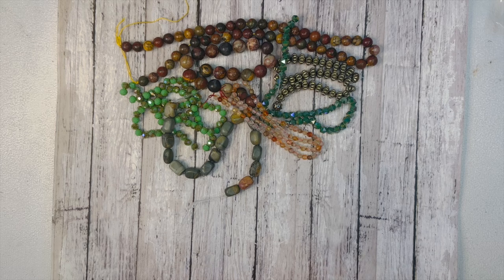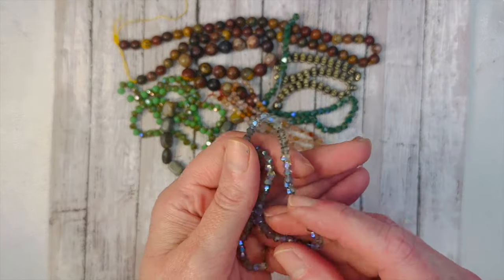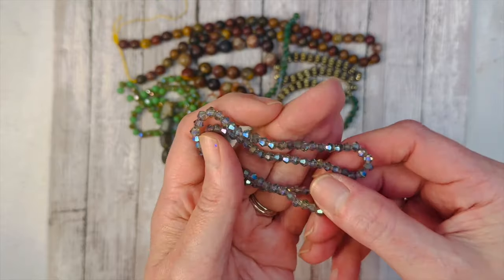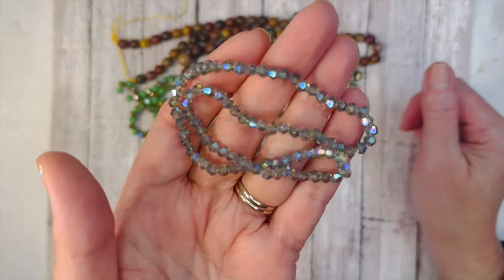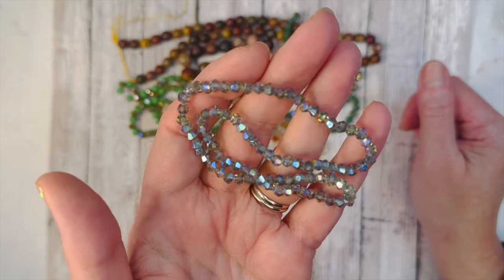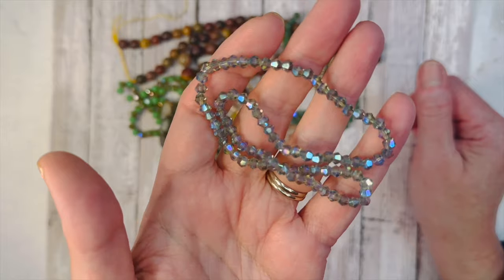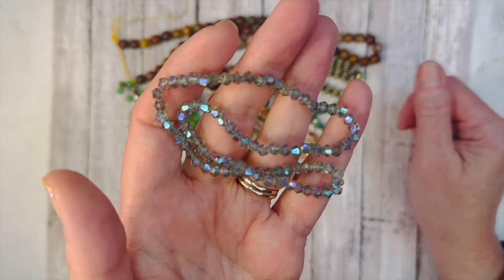We also have 4mm crystal faceted bicone beads in blue-green iris, adding a little bit of blue. Blue goes really well with brown — it goes so well with browns. And this isn't like a blue-blue; it's really pretty, like little diamonds.